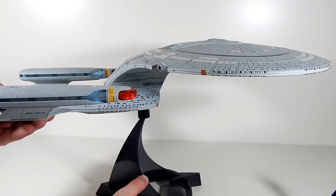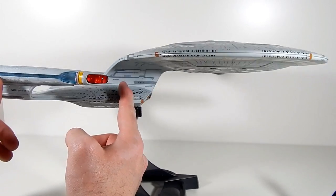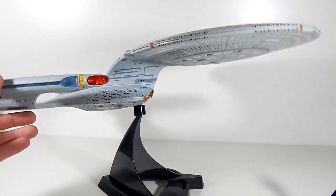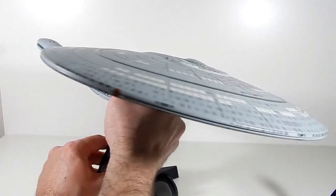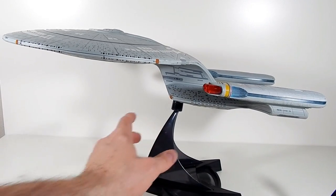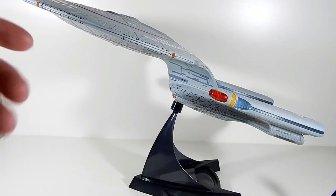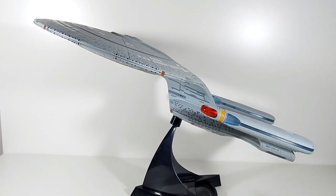Look at where they're putting the stand — on the very front of the engineering hull — but that's not even halfway. It's not the midpoint of the ship. It's not where the center of gravity actually is. As you can see, this particular stand — the tall one — will not hold it back or up that way. Maybe if we turn it around? Let's see if it does any better. I will say this is not the stand that came with this D.